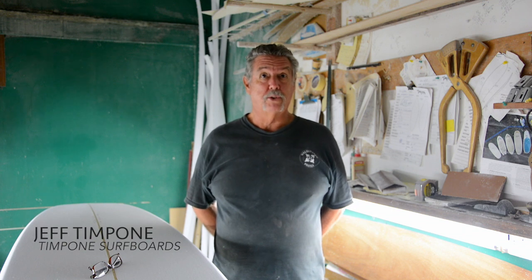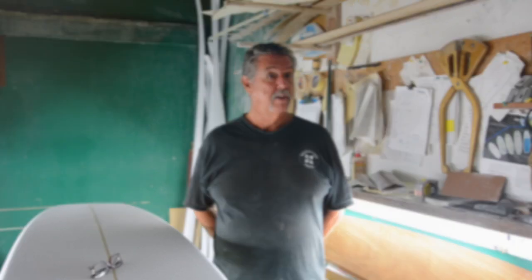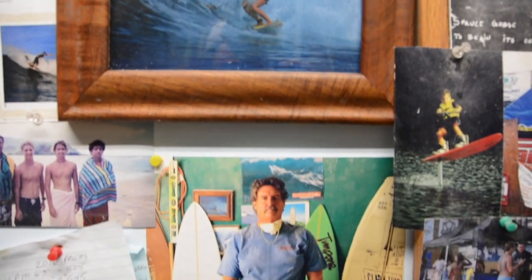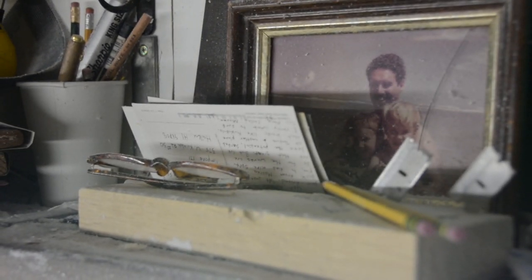What got me into shaping was that you couldn't go to the shop and buy a board that was current. Back when I started surfing — I actually started surfing in the early 60s — but by 67, 68, designs were changing so fast that you just couldn't get what you wanted in the store.